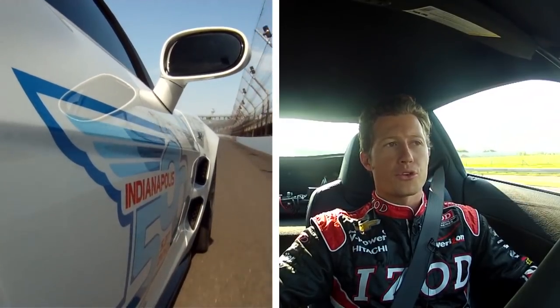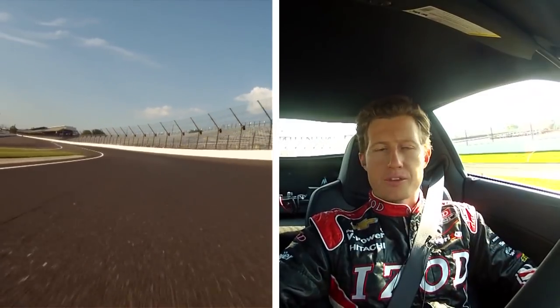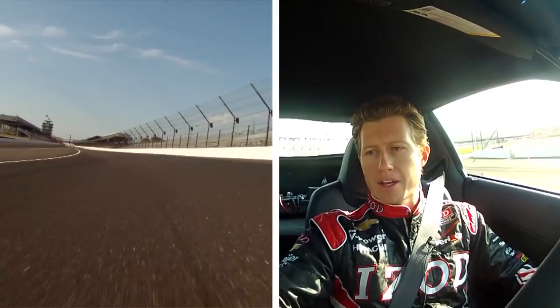We're full throttle all the way around this track. When we're in traffic, sometimes we're breathing the throttle a little bit through the corners because you get the dirty air and the car wants to understeer a little bit. Top speeds are at the end of the front straight and the end of the back straight — up in the mid 220s to high 220s.